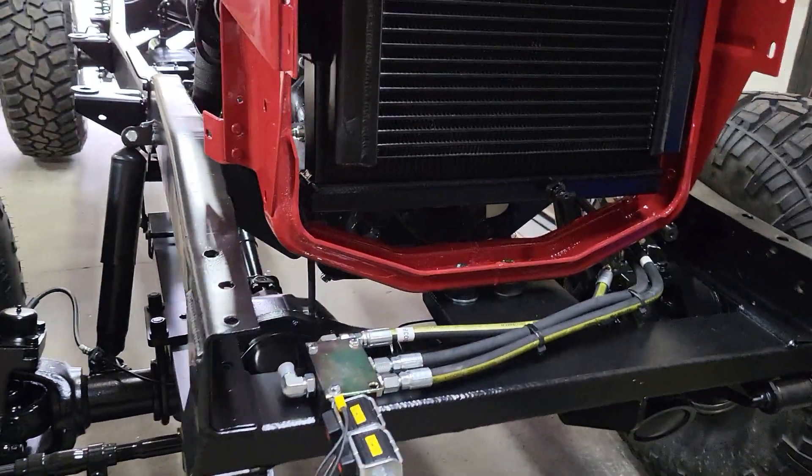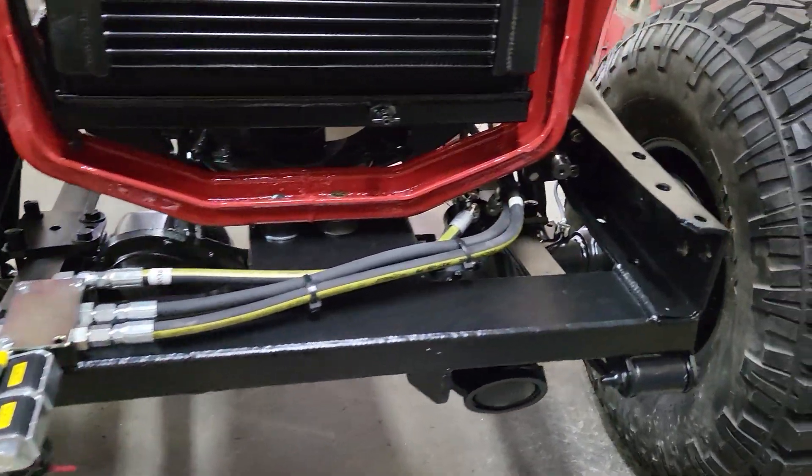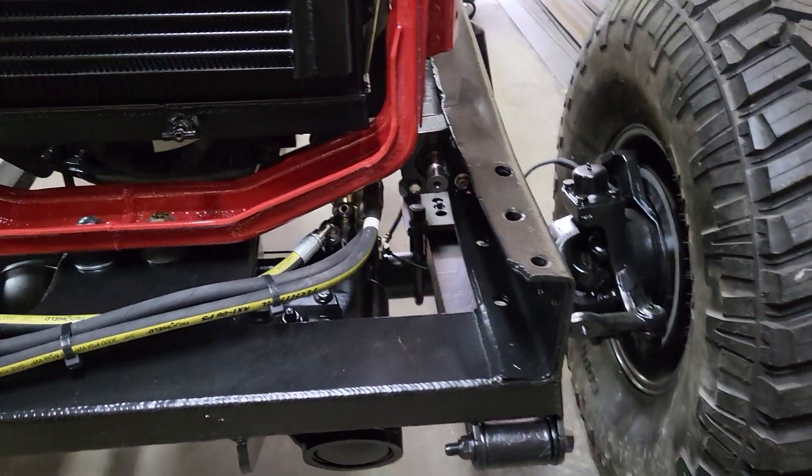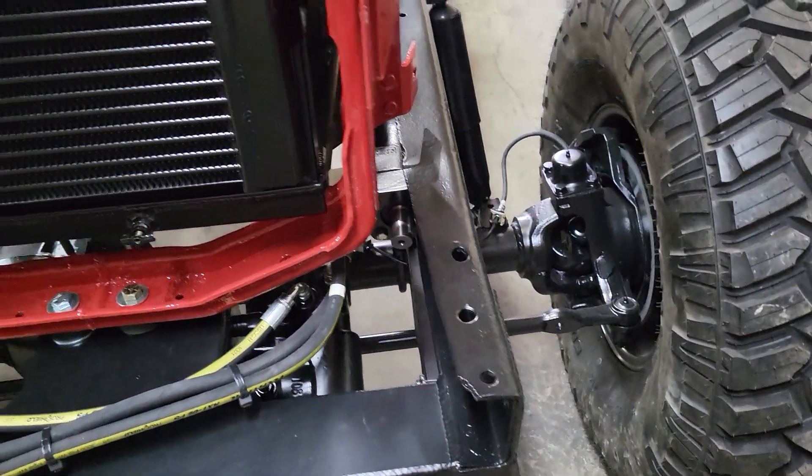Hydraulic winch conversion with a hydraulic motor in there, driven by the power steering pump. We'll have hydro boost brakes on it as well.